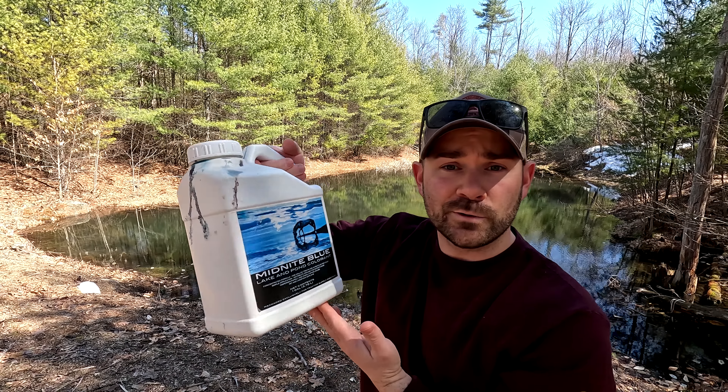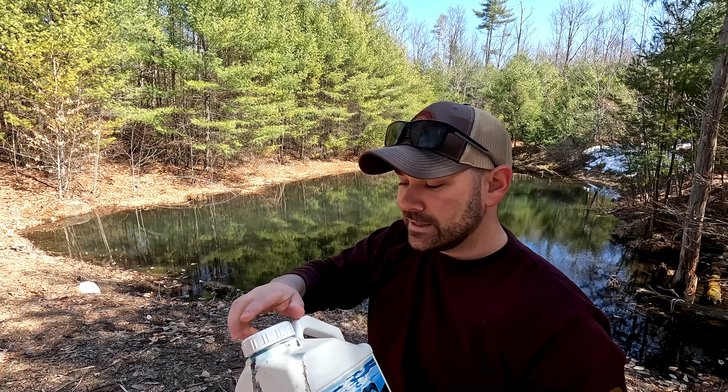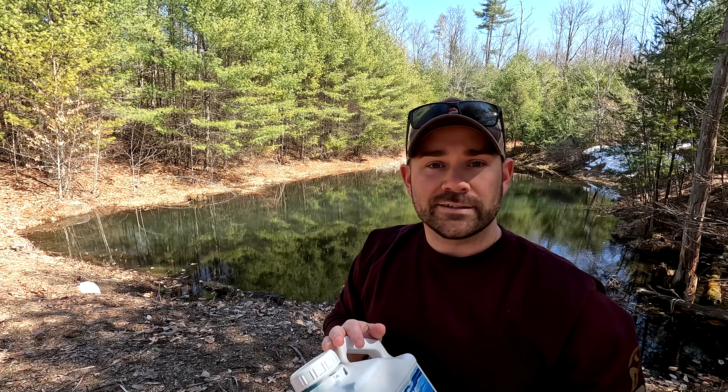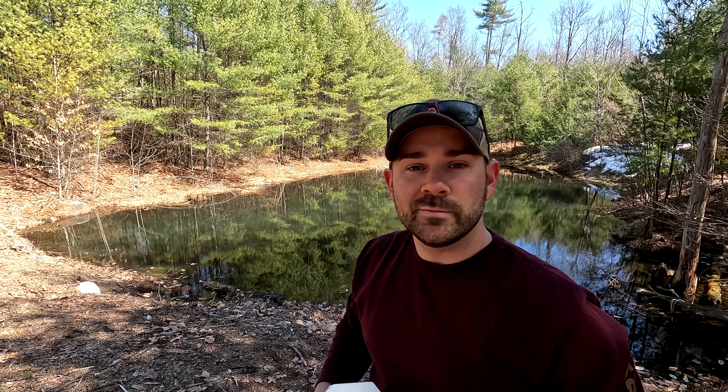From Tractor Supply, this is what our local store sells — it's a midnight blue lake and pond colorant. The website says it lasts four to six weeks, but I think we did this at the beginning of last September, so it's been about six months now, and it still looks great. That drone footage in the intro was from earlier this morning, before we re-dyed it — so that's six-month-old dye — and it still holds the color and looks good.